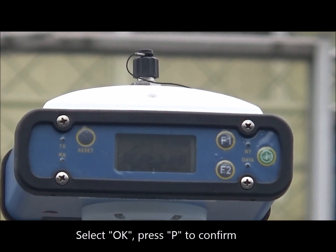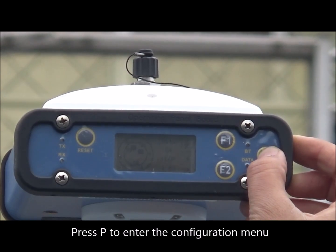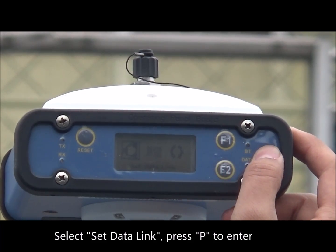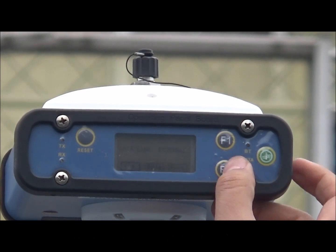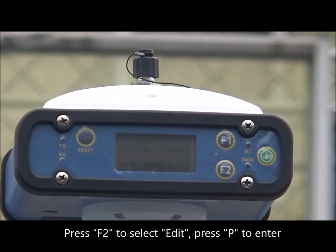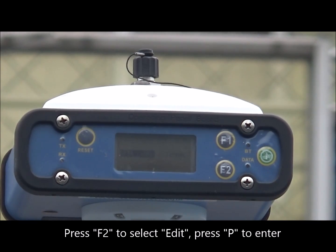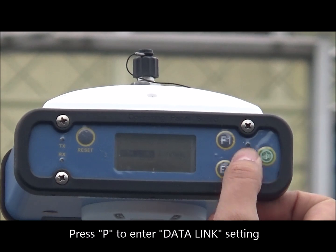Select OK and press P to confirm. Press P to enter the configuration menu. Select set data link and press P to enter. Press F2 to select edit, press P to enter. Then press P to enter data link setting.